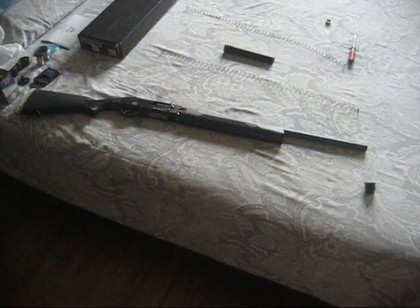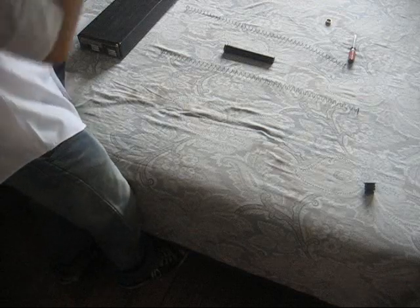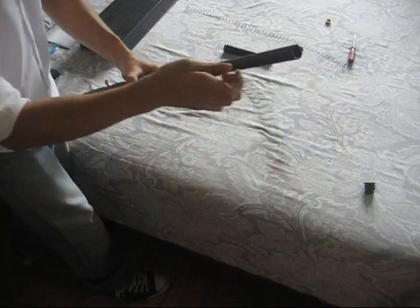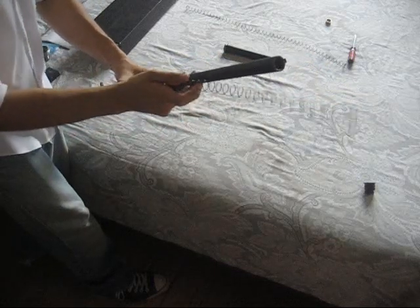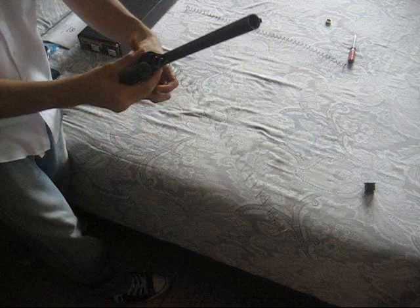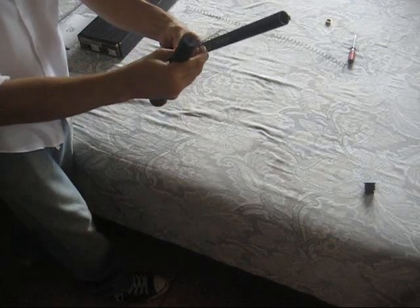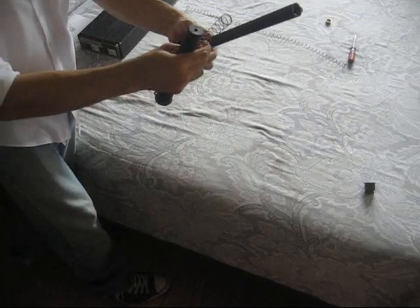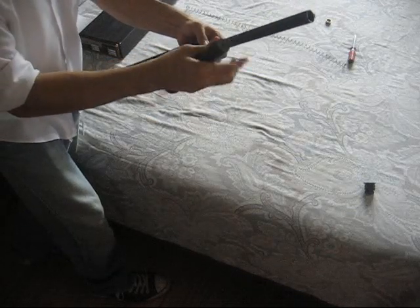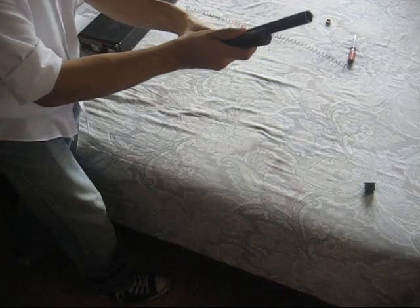Step 3: simply reinsert the magazine spring. A little tip while putting the spring in is to do it bit by bit, holding it down with your fingers with one hand and pushing it down with the other. Once you have enough slack and enough room, push down your magazine tube extension over it. You can just slide it over and then push it down.